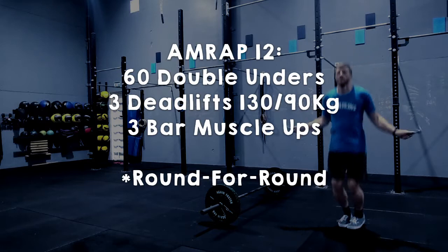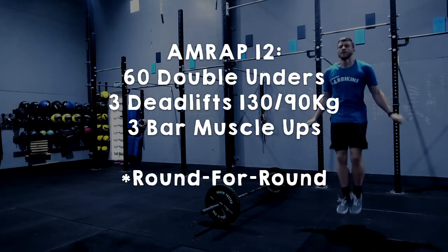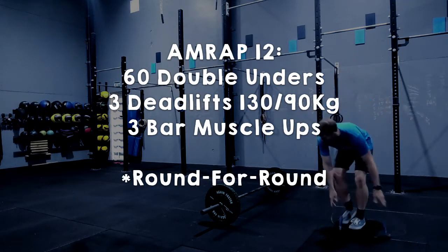For the fury division, it is 60 double unders, 3 deadlifts at 130 kilos for the guys and 90 kilos for the girls, and 3 bar muscle-ups.